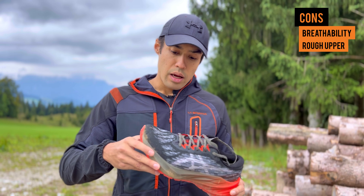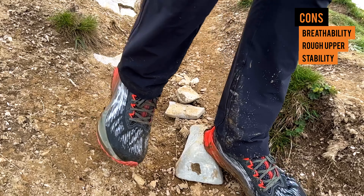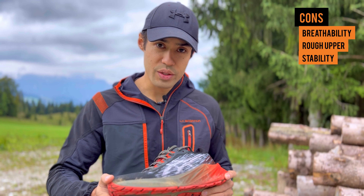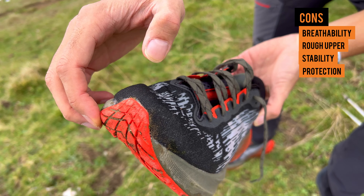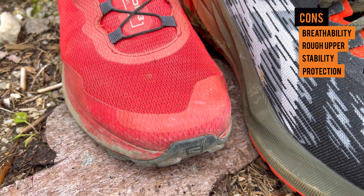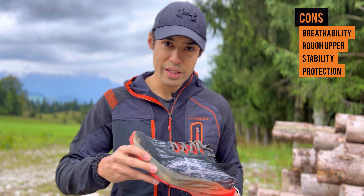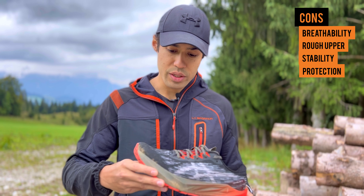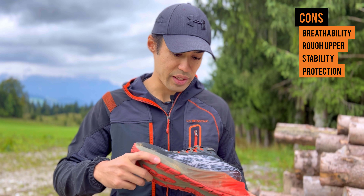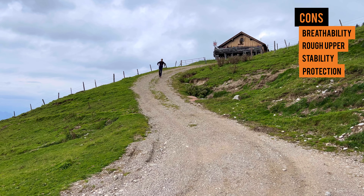I noticed the upper issue when I started running downhill. Otherwise the comfort was pretty good on the downhills, but what's not ideal is the stack might be a little too high and too bouncy, making the shoe a little unstable on technical terrain. I would definitely not recommend this shoe for technical trails — that's not what it was made for. There's also no toe protection on the sides, so I hit my toes once or twice and it hurt. Other trail shoes have protection on the sides for when you hit rocks, but this shoe doesn't. The grip was fine — it was just the stack being too high and too bouncy that's the issue. It's a great shoe on flatter trails with great energy return, but for technical downhills you really have to be careful.